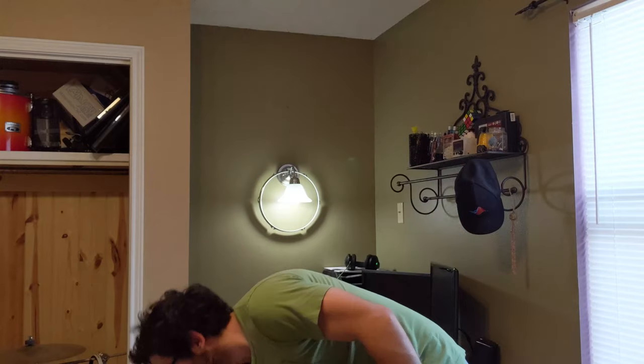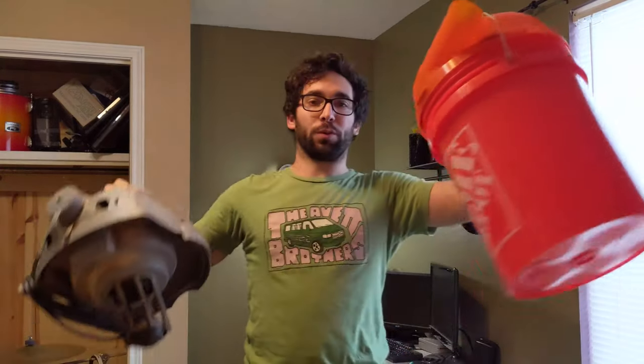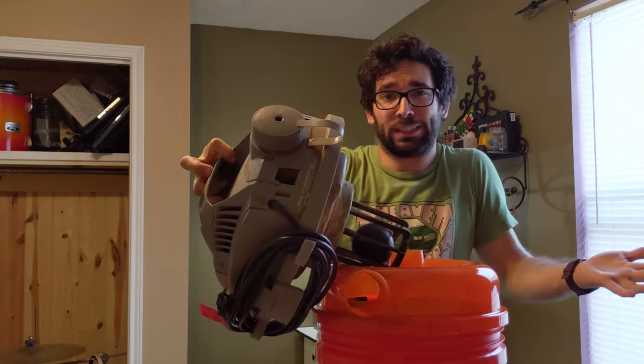Hi, I'm Ronnie. Welcome to the Room of Assorted Wears. I'm going to figure out how to make this work with this. Stick around.